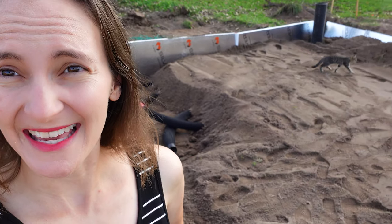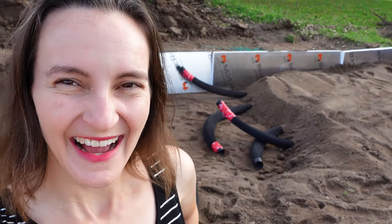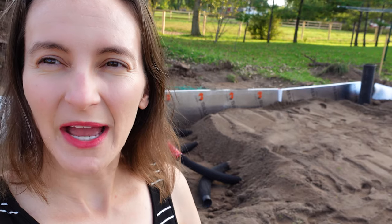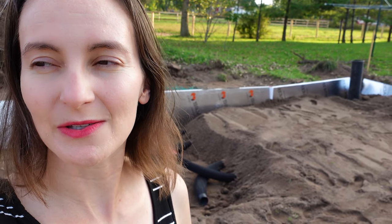Here we are on the first day of our climate battery build. We just finished digging — you can even see our cat Greg right here. Everything was dug to about three feet. Then we put down different tubes that will carry air between the greenhouse level and the soil level. Because we're in clay soil, we had to bring in some sand, because when clay becomes wet or too dry it stops conducting the heat we want to conduct.